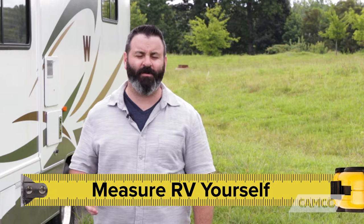Also, be sure to write the numbers down as you go so you don't forget them. You're going to need two things: a tape measure that's long enough to measure your RV, and somebody to help you use it.